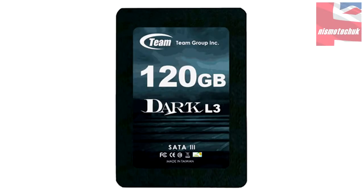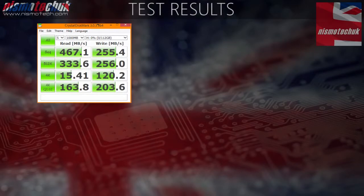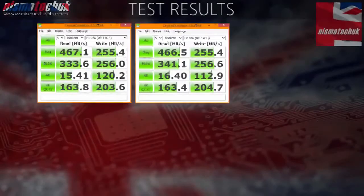Tests are done using CrystalDiskMark software, run in standard configuration with the drive empty. Looking at the first set of results: 467.1MBps on the read speed, which is extremely close to the maximum Team Group claim for the drive — very positive and encouraging. On the write speed, 255.4MBps is what we achieved, which is roughly half of what Team Group claim. There could be numerous factors and reasons for this, such as different testing methods, different equipment, or the drive itself. The second set of results shows 466.5MBps on the read and 255.4MBps on the write — very evenly matched compared to the first test.